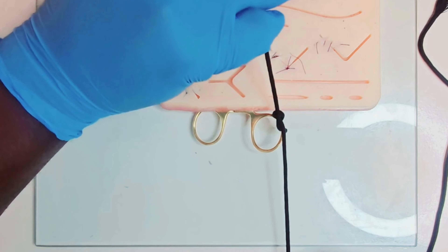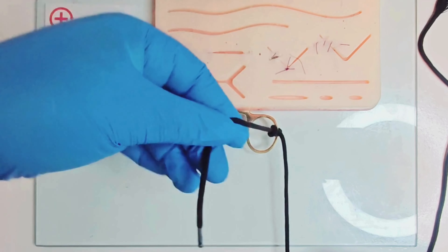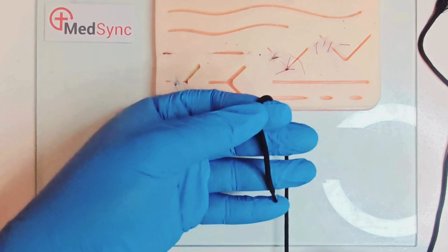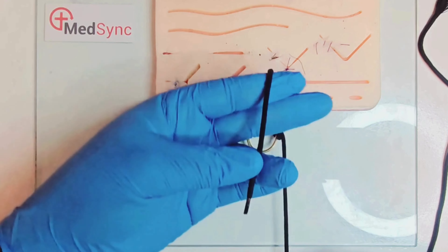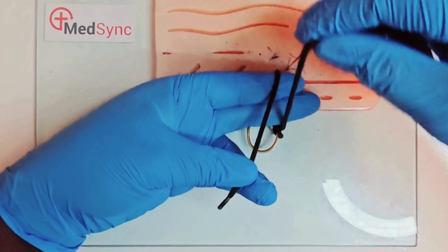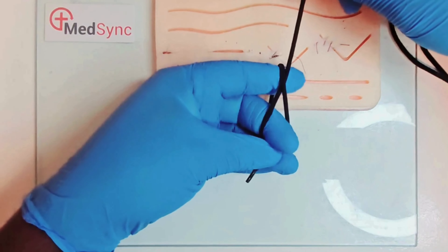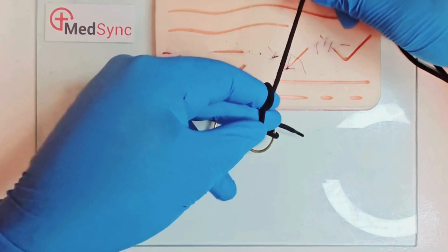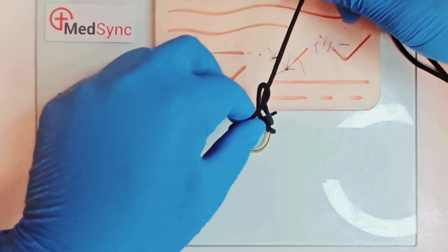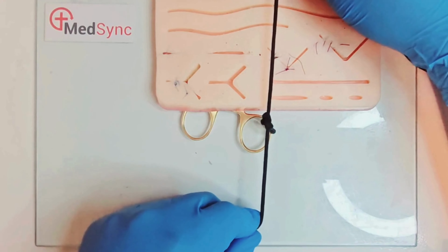Grasp the short end between index and thumb and supinate your hand toward you. Slide your fingers down the thread to grasp it between thumb and ring finger. Run the long suture up the index and middle fingers parallel to the short thread. Flex the middle finger over the long thread and push the short suture under it. Squeezing the short thread between index and middle, pull the short thread toward yourself. Tighten this knot, and now repeat.